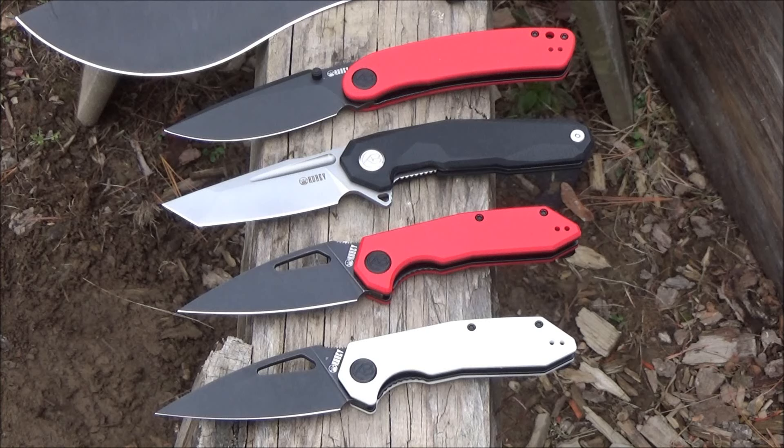A nice beater that still looks nice — definitely recommend Kubey. I hope you enjoyed the video. This has been We All Juggle Knives. I'm out.